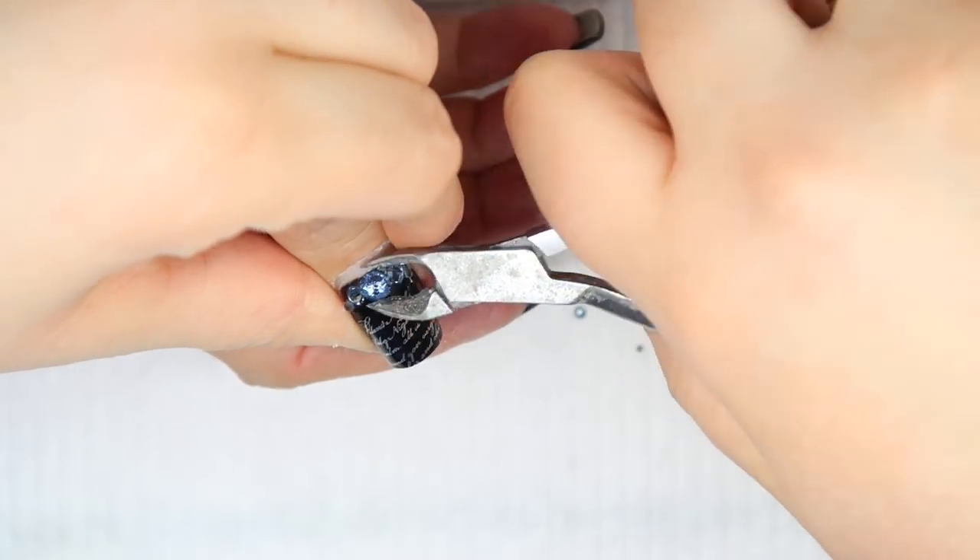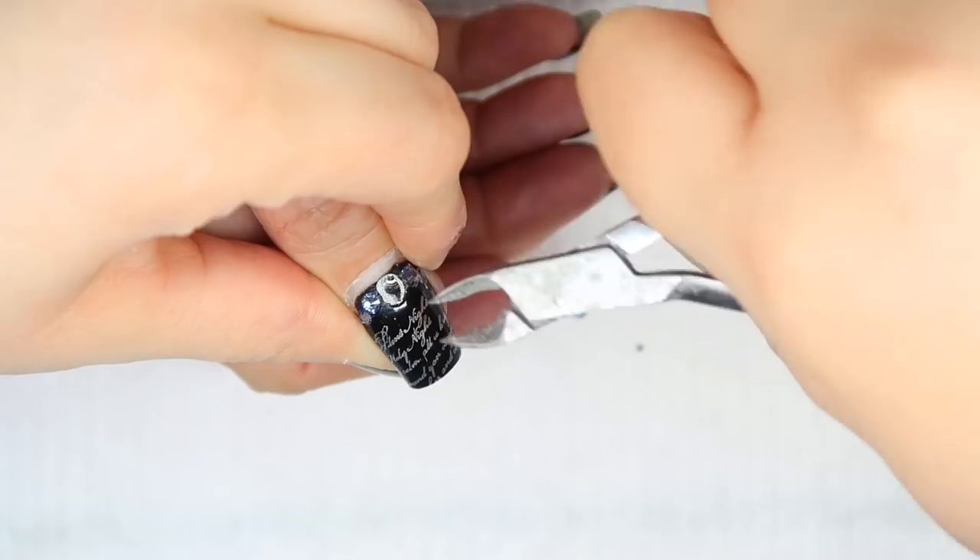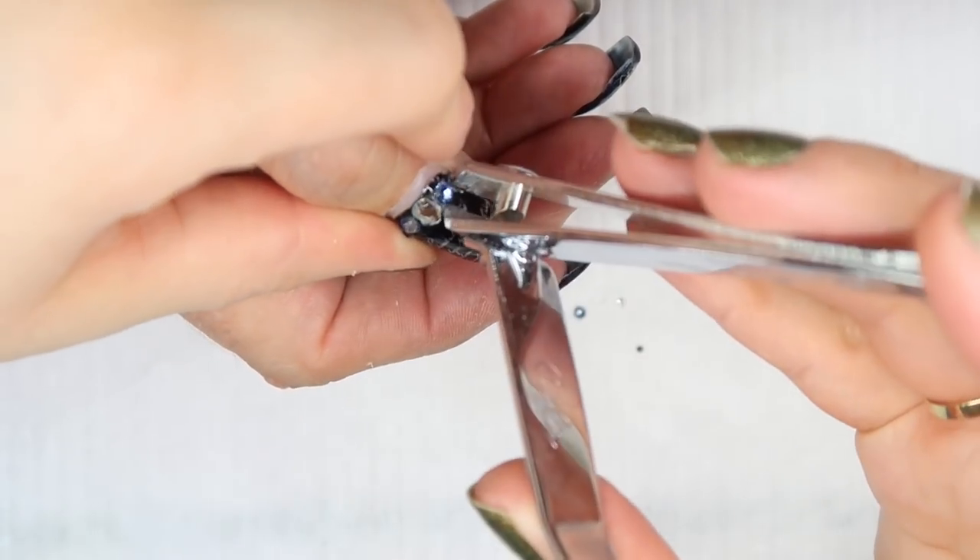My first step on her nails is to remove the Swarovski crystals. I usually use a combination of cuticle nippers, nail clippers, and toenail clippers to remove crystals.